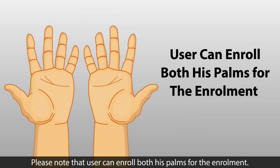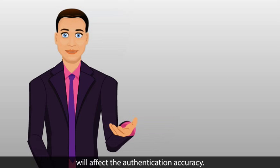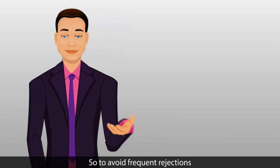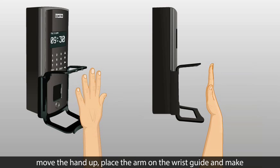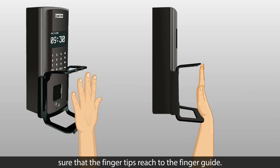Please note that a user can enroll both palms. The quality of the enrolled palm will affect authentication accuracy, so to avoid frequent rejections, you must be careful while placing the hand during the enrollment process. In case the hand is small and fingertips can't reach the finger guide, move the hand up, place the arm on the wrist guide, and make sure that the fingertips reach the finger guide.